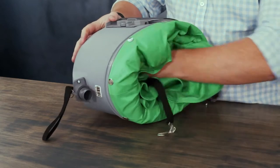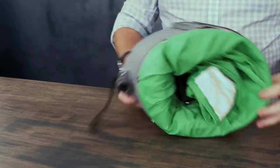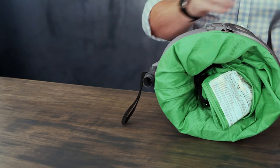Once that is done, you can then press the new cape up inside the helmet so that you can easily replace the cape cover band onto the Nova 3.